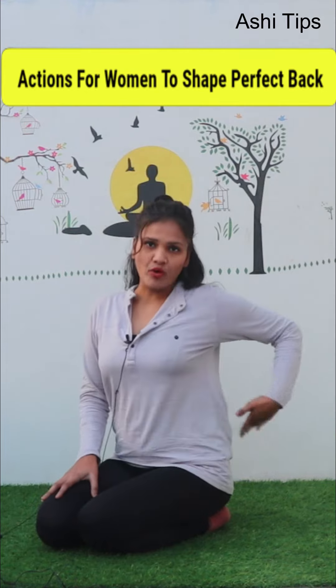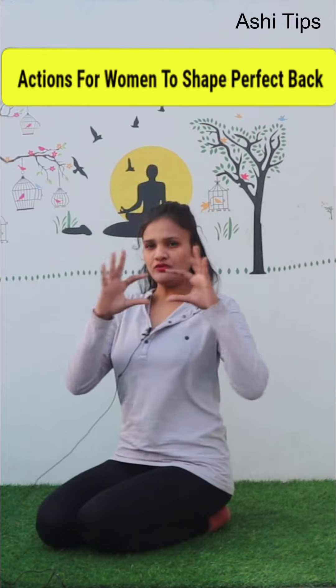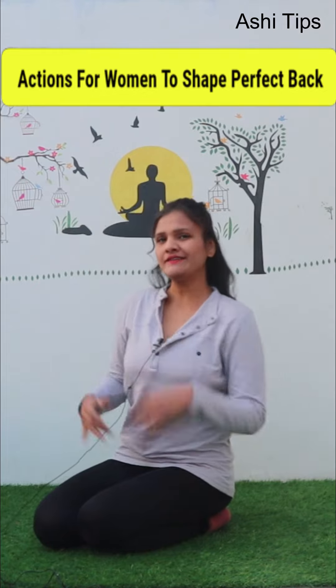If you have a lot of fat in your back, you will feel tired like this. So let's take a look at one exercise.